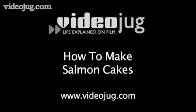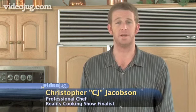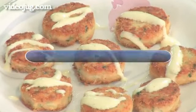How to make salmon cakes. Hello, welcome to Video Jug. My name is CJ and today we'll be making salmon cakes. Not crab cakes, but salmon cakes. They're a lot cheaper.